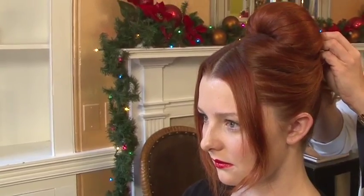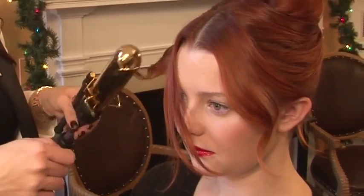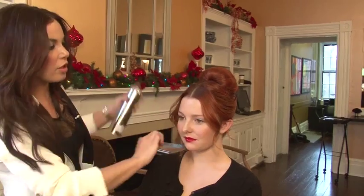Put several curls in each side. Pull the left side back and pull the right side back. Secure in the center behind the bouffant. You want to curl the remainder pieces left out in the front.